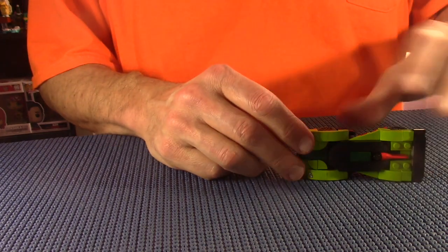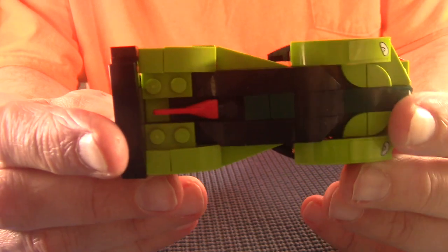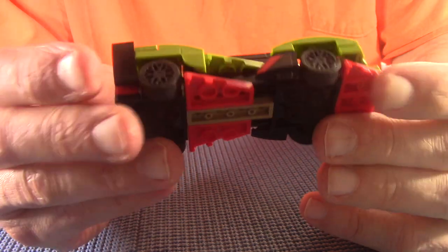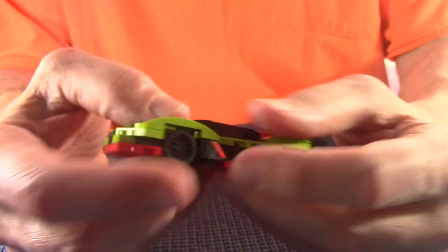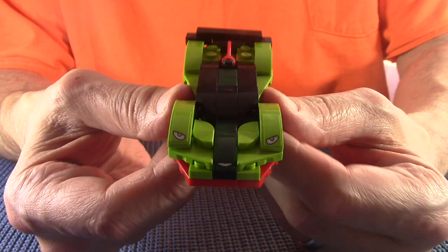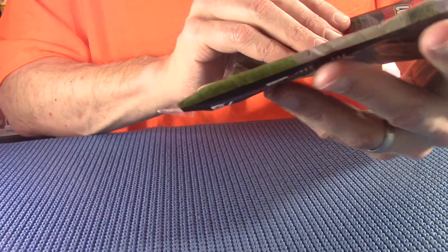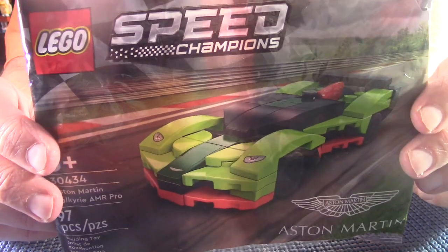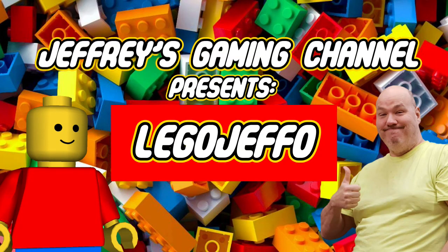All right, let's look at it - this is the build that took forever. Here's the top, the bottom, the other side, the back, and here's a front view. And that's it. This build was 30434 Speed Champions Aston Martin. Thank you for watching and see you next time.